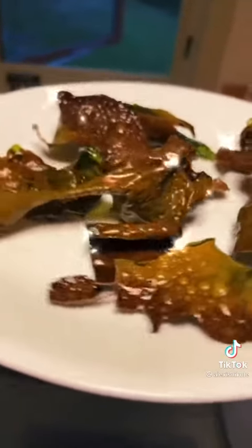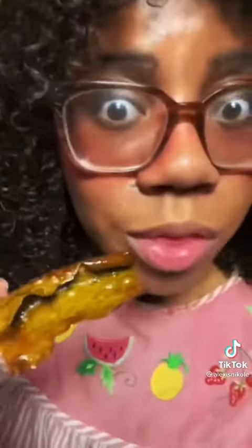And these bubbly bits are what you get. I like to sprinkle on one part sugar, one part salt. Moment of truth — that crunch! It's a popular snack in parts of Korea and now I know why.